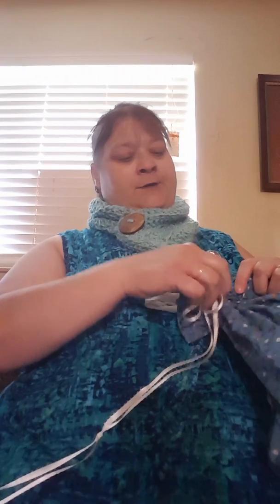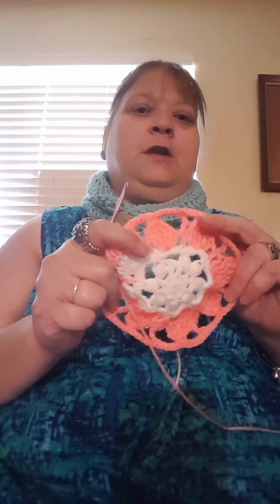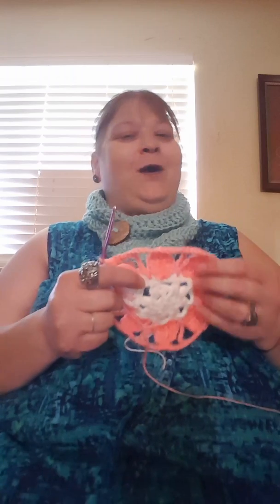Yesterday I started another project that was giving me fits as well. I started doing a circular vest from the Lavender Chair. This is what I've gotten so far — just the center. A double treble drop down stitch — what is that? It was quite something.